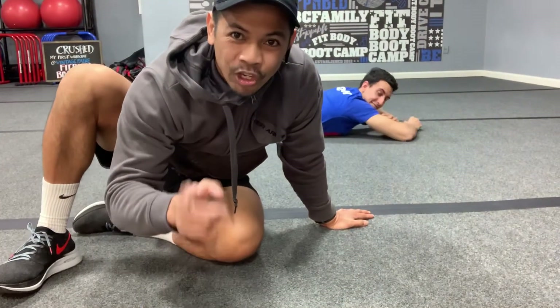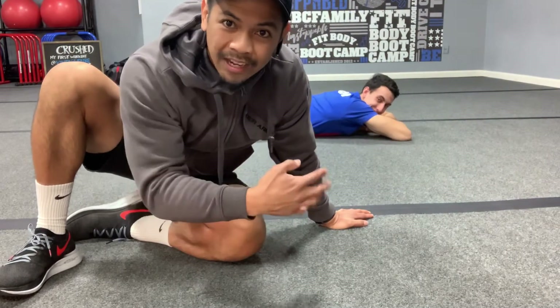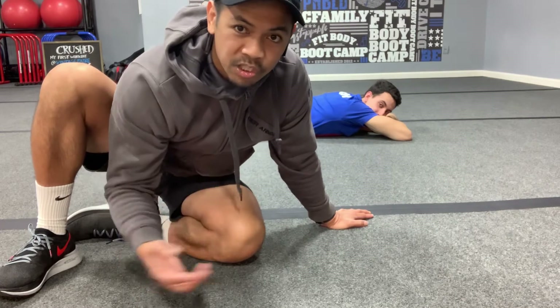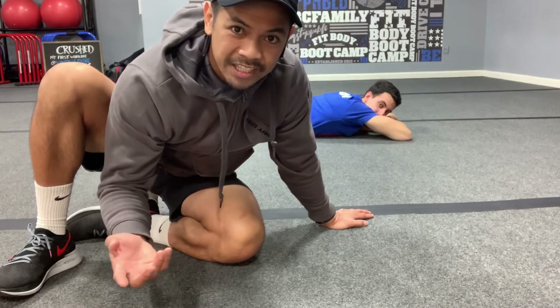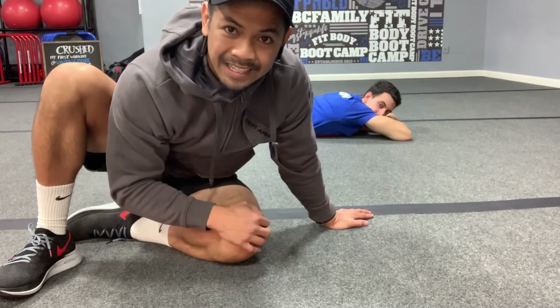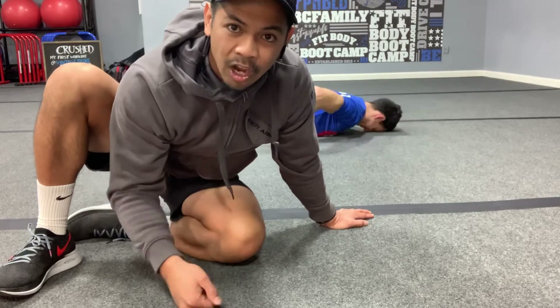What's going on, fit fam? It's Coach Leo and Coach Valencia, who'll be showing you how to do the routine while I explain the exercises. This routine is going to help decompress your spine, get rid of any tightness, and at the same time strengthen your lower back and upper back.